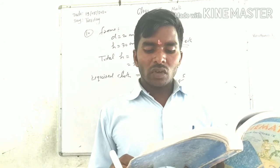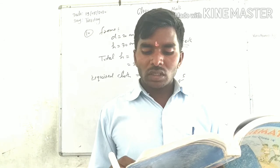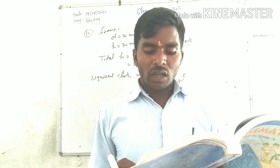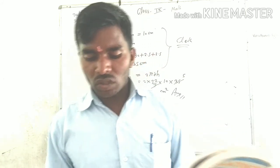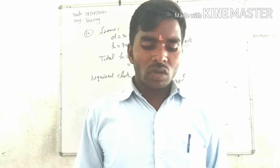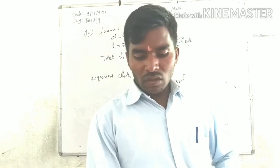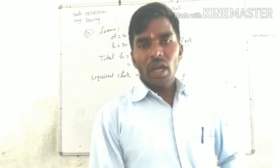If there were 35 competitors, how much cardboard was required to be bought for the competition? We need to find how much cardboard is required in total for all 35 competitors making pen holders.